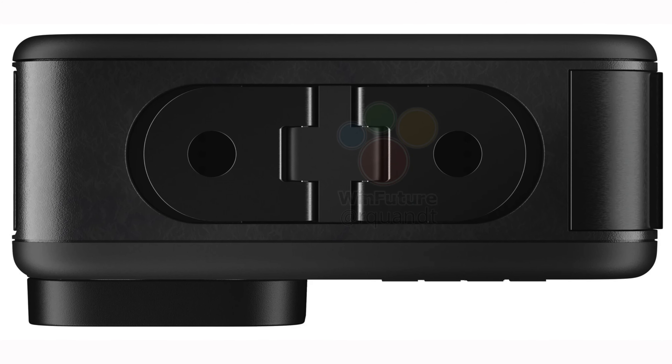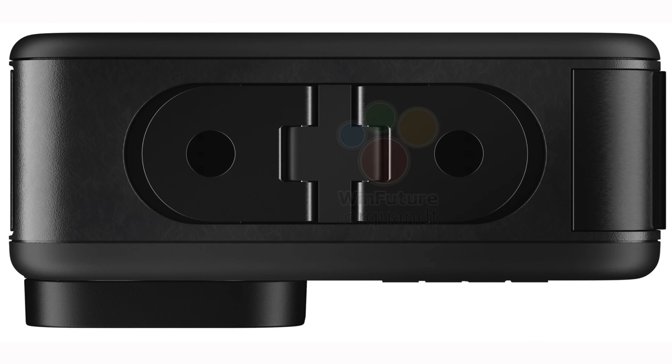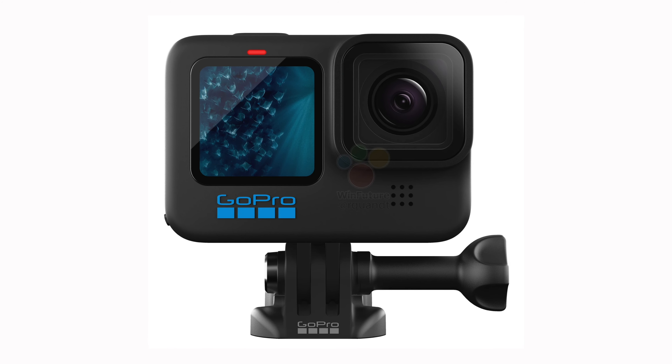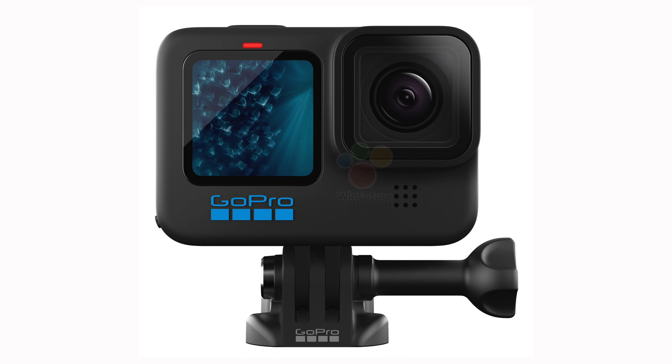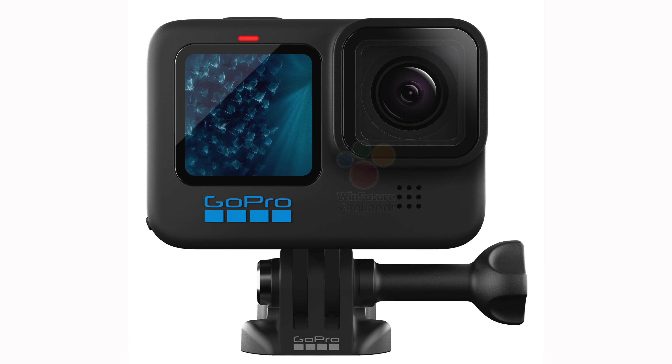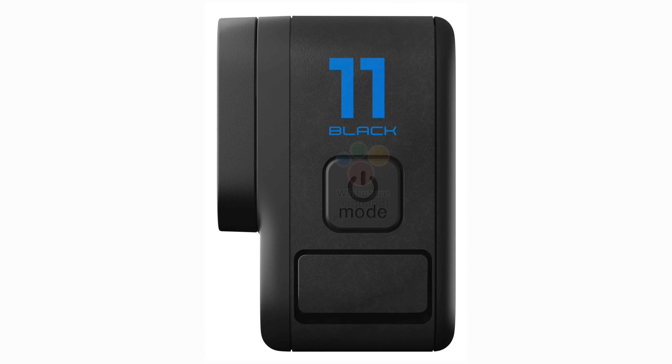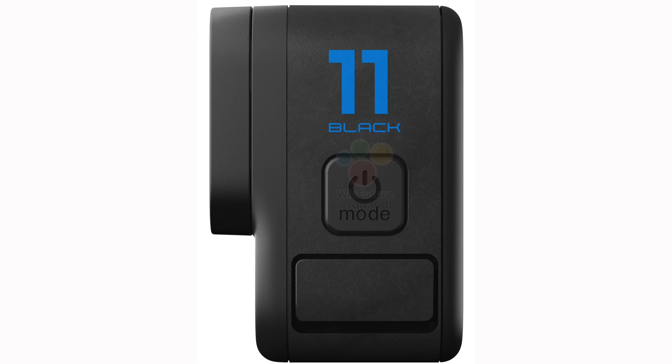So what can we expect from the new Hero 11? In recent months there has been repeated speculation about a new sensor. Personally, I don't expect the sensor to be significantly larger than that of the Hero 10, as that would probably require changes to the body or at least the lens. However, it is possible that the new sensor will have more megapixels, allowing for higher resolution photos and videos. Recordings in 6K are quite realistic, while 8K might be possible but would require significantly more megapixels.